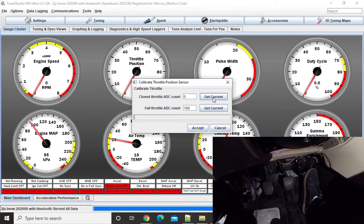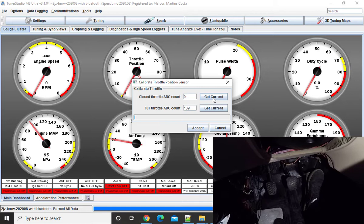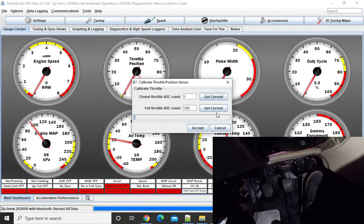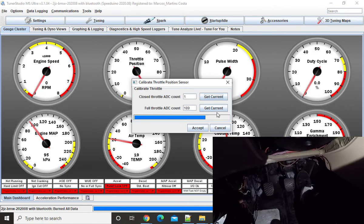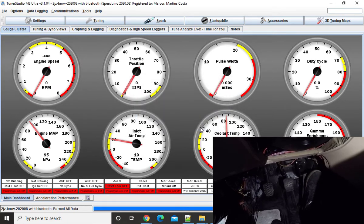When you do 'Get Current' — so I'm going to press once and let go, just to be sure the throttle is all the way up and I'm not touching it — I'm going to click 'Get Current.' You got one. Now I'm going to press all the way down and get current — you got 190. And that's pretty much it. Then you do Accept and now it's calibrated.